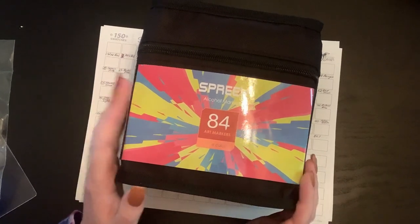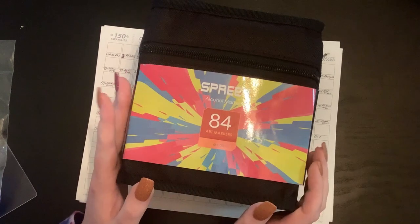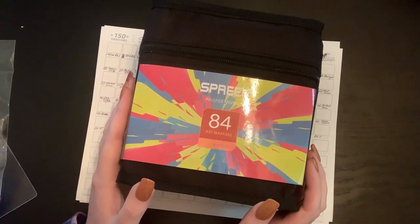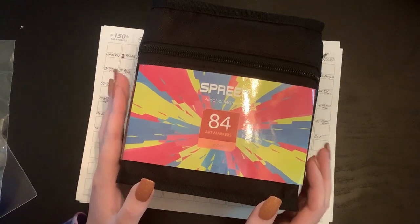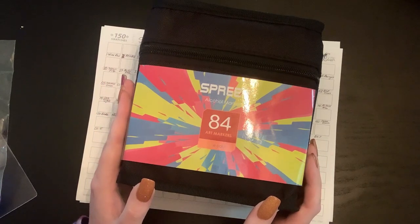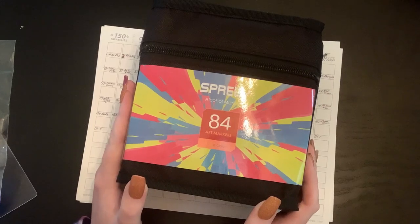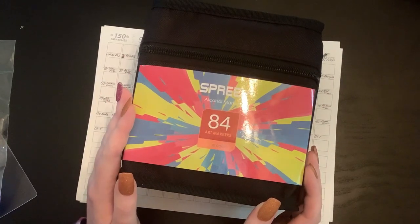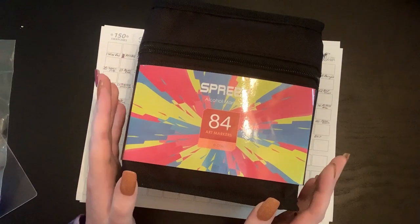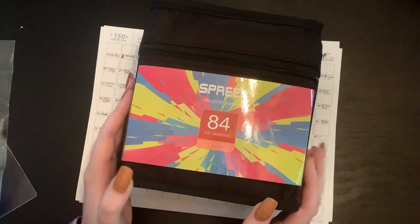I got these off Amazon. They are the Spree markers — S-P-R-E-E-Y — so I don't know if it's 'Spree' or 'Spreey.' This is the 84-marker set. If you guys watch A Colorful Life with Ann, she just reviewed the 42-marker set, so I found them through her. I decided to go with the bigger set because I have full set syndrome. They were only about $10–12 more expensive, and I got these for about $30, so I can't complain — very budget friendly.